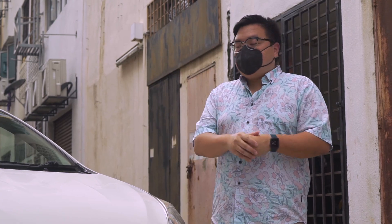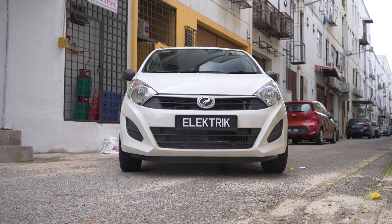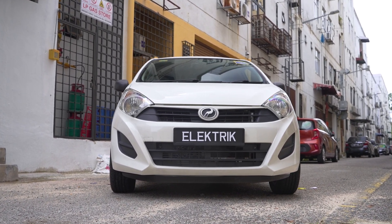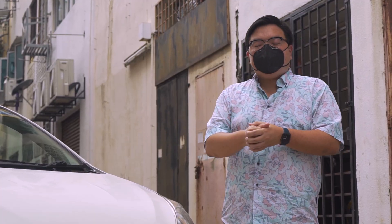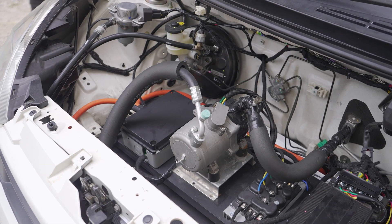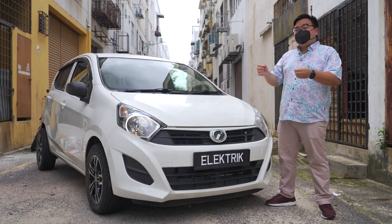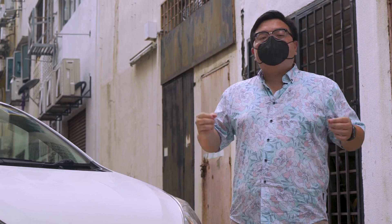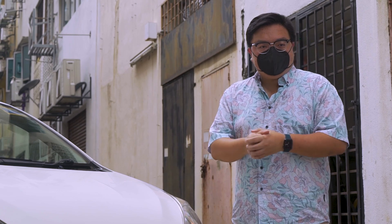You may be wondering about all the costs involved in this car. Well, this is technically a one-off, so everything is custom-made. The total cost of this particular car is around RM50,000. But the developers have told me that if this were to be made into mass production with enough volume, you can make this for as little as RM20,000. How much would you be willing to pay for a full EV conversion right here in Malaysia? Let me know in the comments section below.